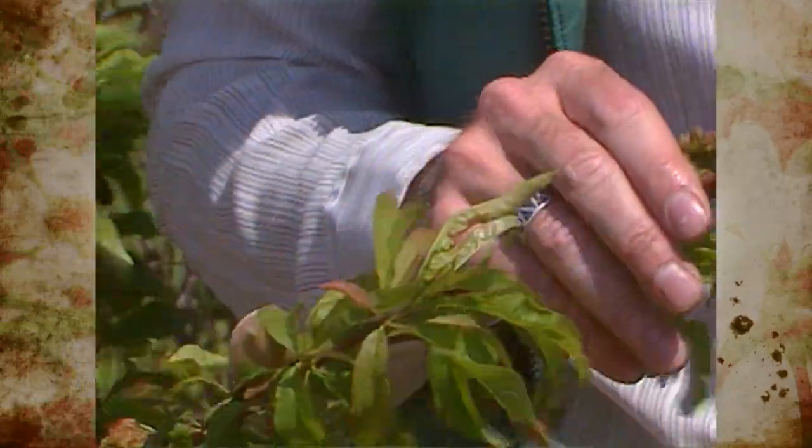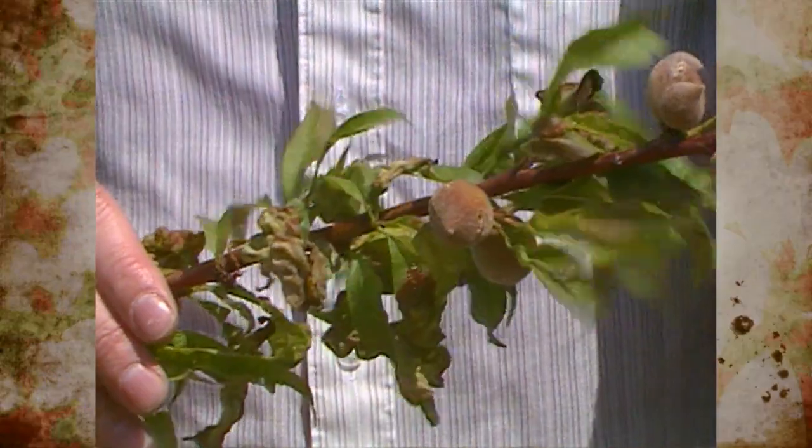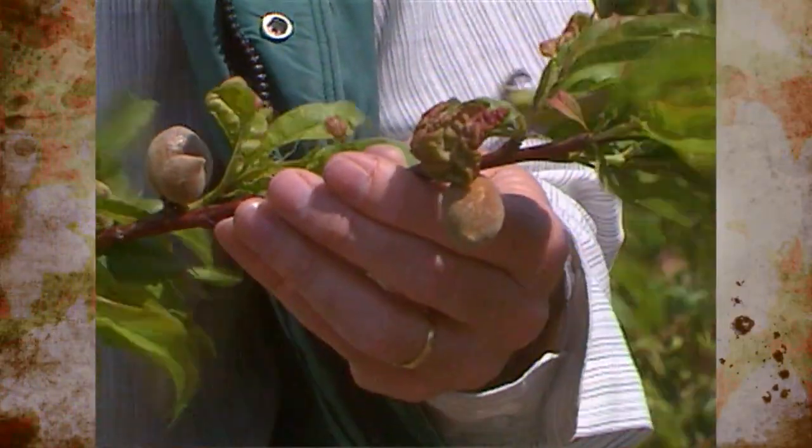If you remember, peach leaf curl is a fungus that causes peach leaves to turn red and puffy and leathery come springtime. Once you see the symptoms of the disease, it's too late to control it.